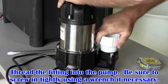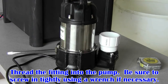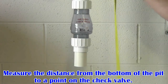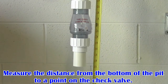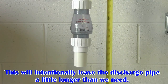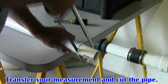Thread the fitting into the pump discharge. Be sure to screw it in tightly and use a pipe wrench if necessary. Now measure from the bottom of the pit to some point on the check valve to get an approximate measurement of the new discharge pipe. This will leave the pipe a little longer than needed, but we will cut it down in a future step. Transfer your measurement and cut the pipe.